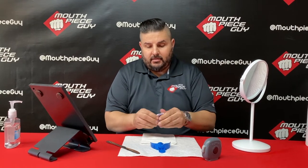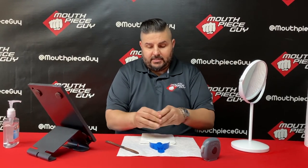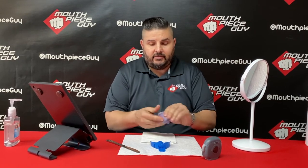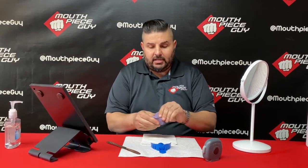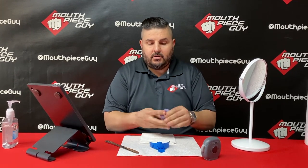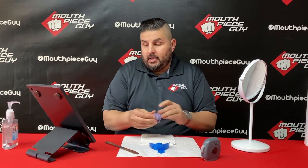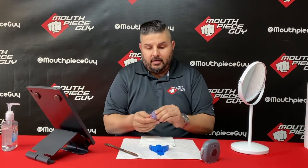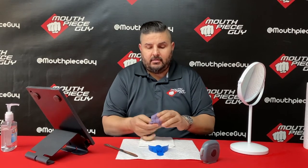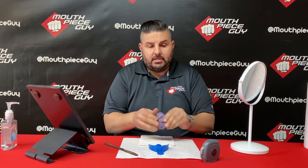So here we are mixing the putty. I'm moving as fast as possible — that's the key. You want to make sure you're mixing this stuff, squishing it, folding it together as fast as possible. If you take too long, you're screwed. I have the instructions up on the iPad and I'm using the timer guide, which tells me where I should be at each step.